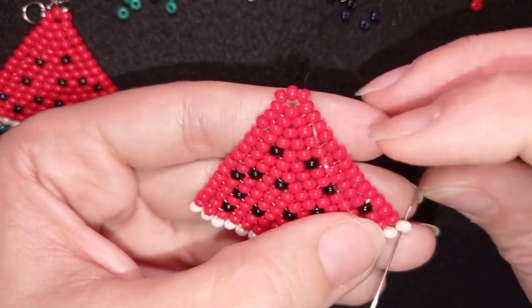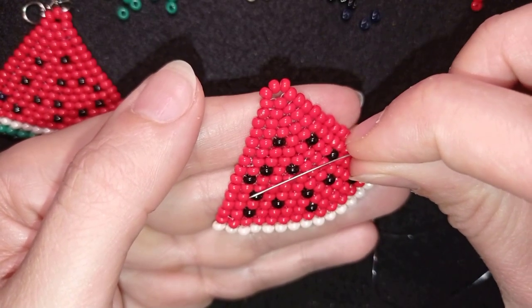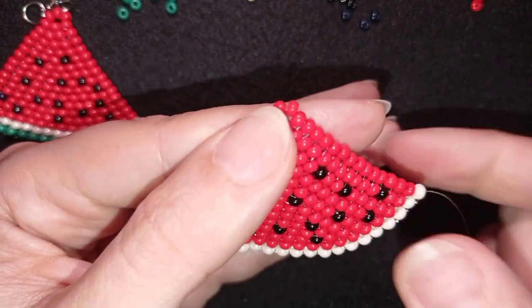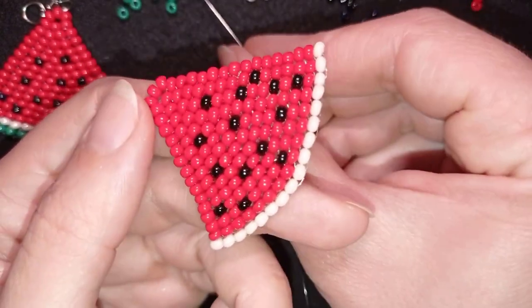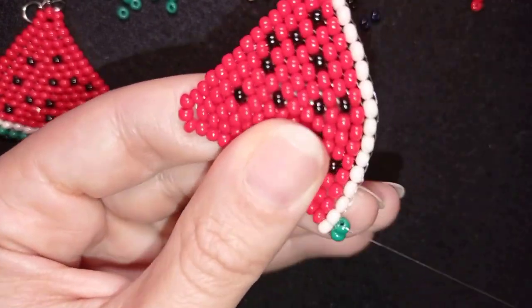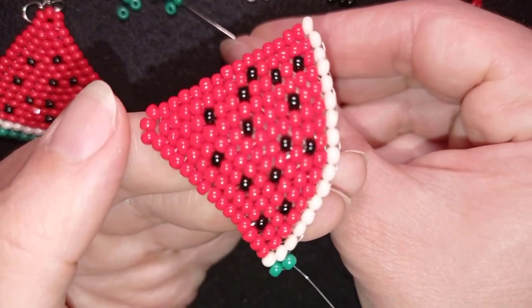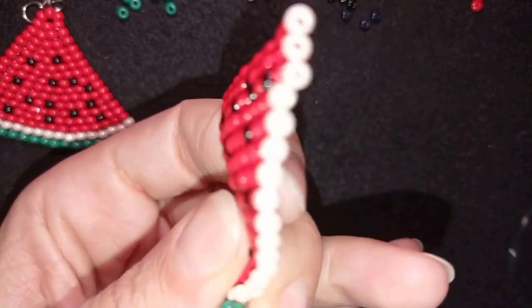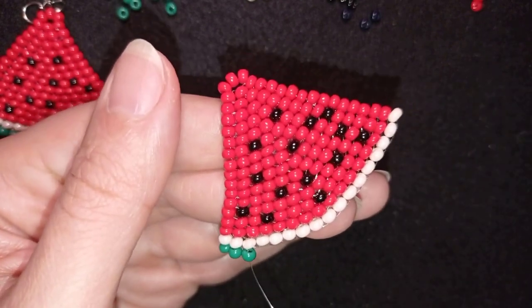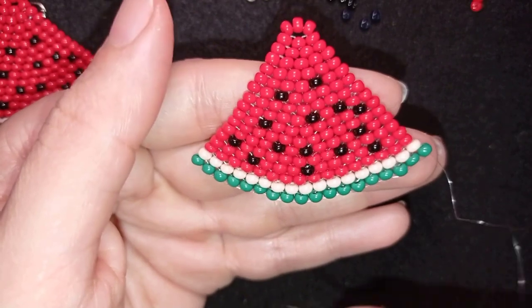Here I am at my last step where I just added my 17th white bead. As I said in the beginning, you could do those earrings up to here — this and this row could be your white and green part, and in this way the earrings won't be so big. Now I'm going to show you the last row: I take two green beads, go under the first thread bridge and through the bead closer to the center. In this row I will have 18 beads. Here I am going through the last green bead and I have 18 as I said.